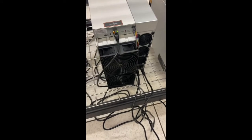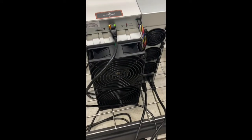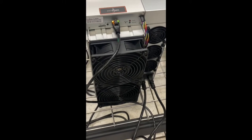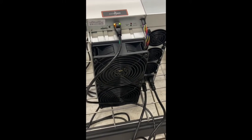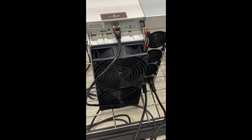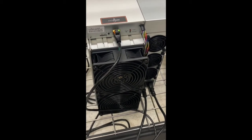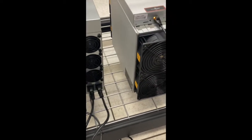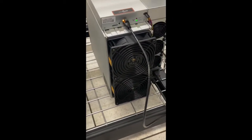Hi everyone, this is Mike with Stiller Forge Mining. We're going to go ahead and talk about the Amliner L7. We have started getting shipments in this week, which has been fantastic. A lot of people have been waiting for these, especially since the original delivery was supposed to be November and December of 2021.